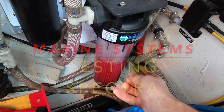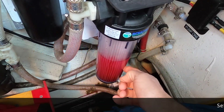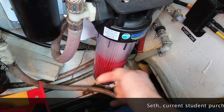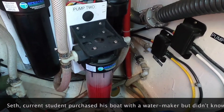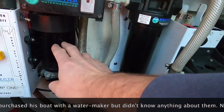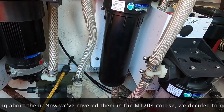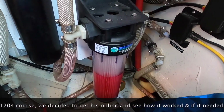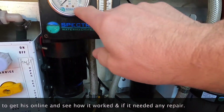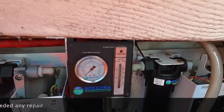It's got polypropylene antifreeze in it, so it has been set up for storage. It's got two pumps here and here, and this is the five micron filter and this is the 20 micron filter. Here's our feed water pressure — that's the way to ensure it's going to be working properly.